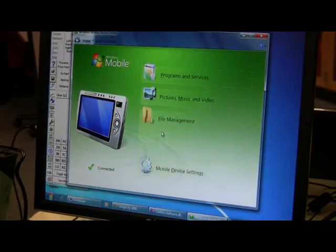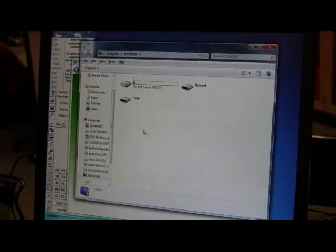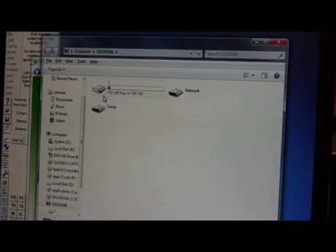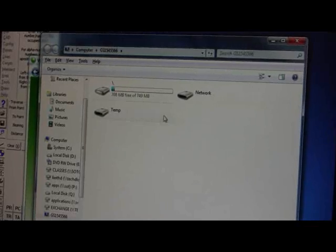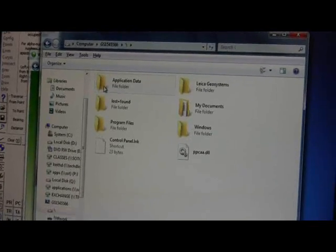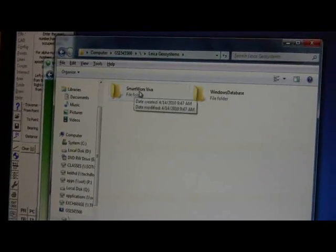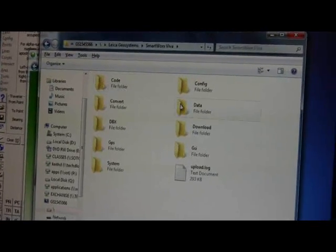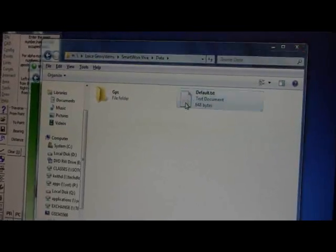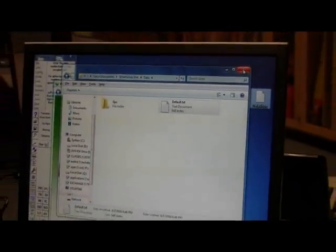Once inside the device, click on File Management and browse the contents. The data is stored a few levels deep. Click on the entry with just a slash for internal memory. If your data is on an SD card or compact flash card, those will also be listed. Select the device, then select Leica Geosystems, then SmartWorks Viva, and select the Data folder. You will now see your ASCII file, which you can save to any location you'd like.